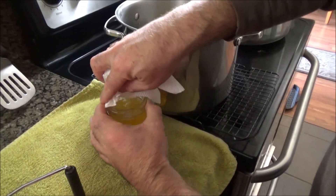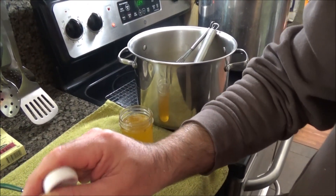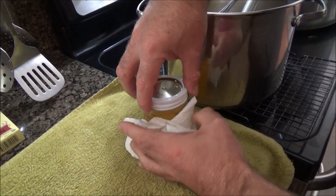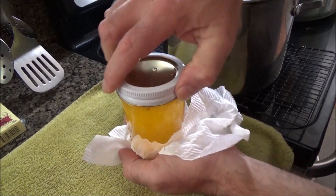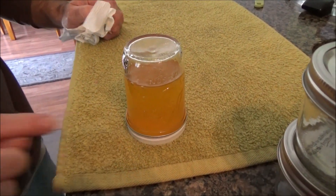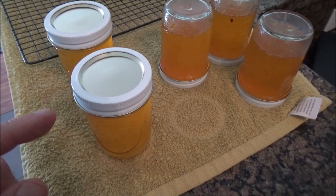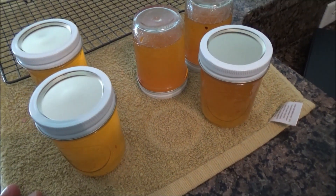Make sure that the lid is clean. Retrieve a lid using your magnetic lid lifter, get a band, and screw it down. Turn it on as tightly as you can, then go ahead and invert this for five minutes. After five or so minutes, bring these back right-side up, let them cool, and you'll hear a little pop as the lid settles down. Don't try to take the ring off for at least 24 hours.